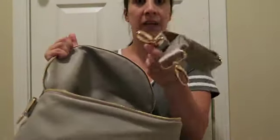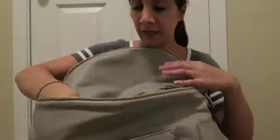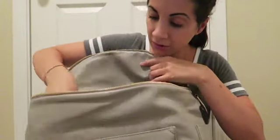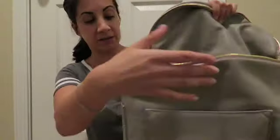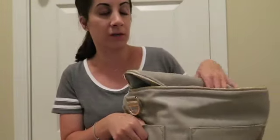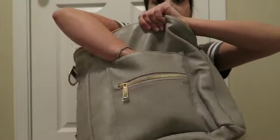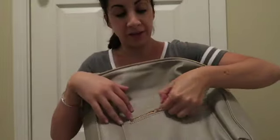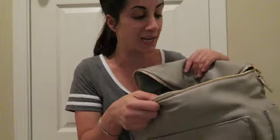Inside you have the strap for the messenger style, and it has one, two, three, four, five, six pockets on the inside — that is awesome! It's also got two side pockets on the outside exterior where you could put bottles or a drink for yourself. There's a really deep pocket here, and then a nice little zipper pocket where you can put your keys or your phone.